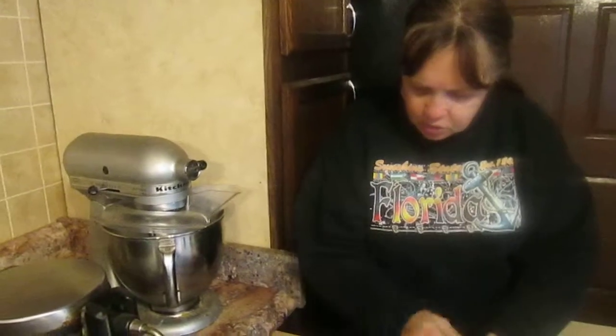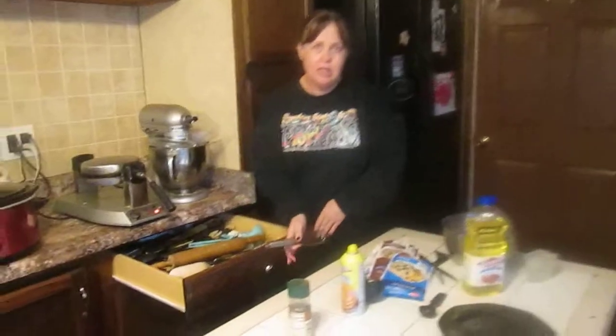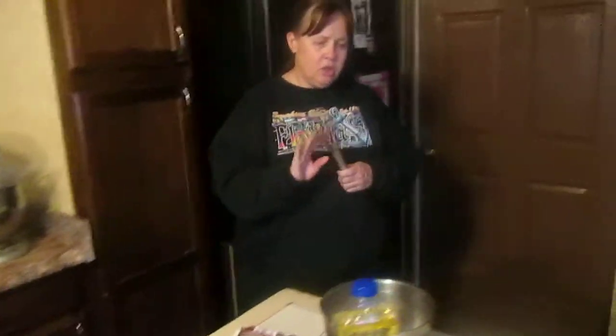For tools, you need a ladle, a tablespoon, a measuring cup, and a pair of scissors. You have to have exact measurements with waffles.